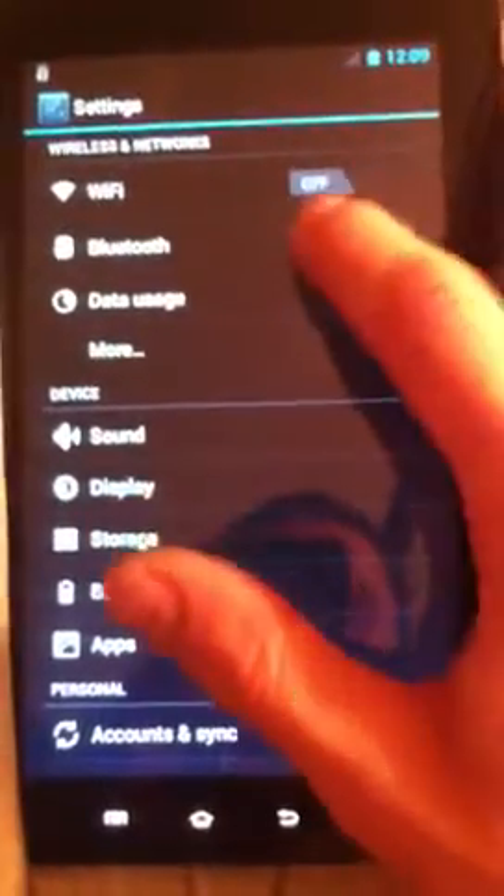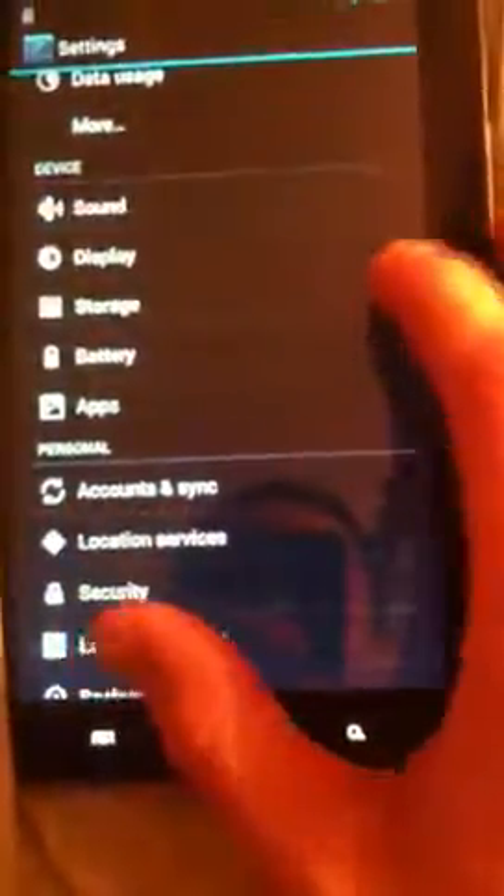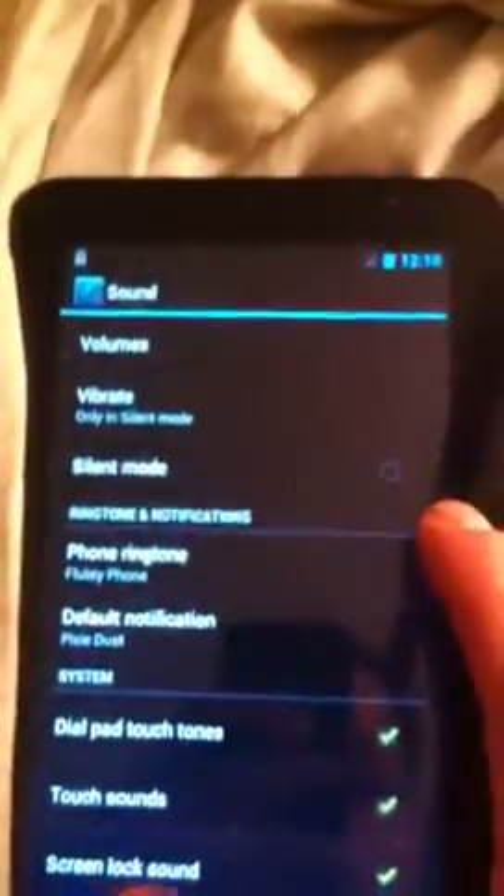Of course, Wi-Fi doesn't work. No Bluetooth. It does vibrate — that's about it so far.